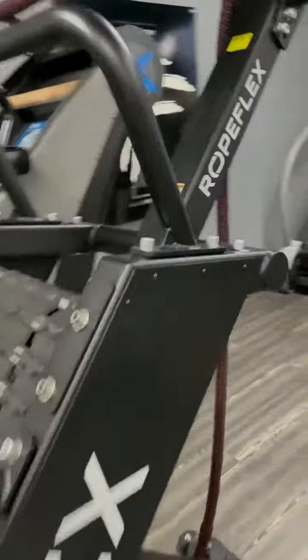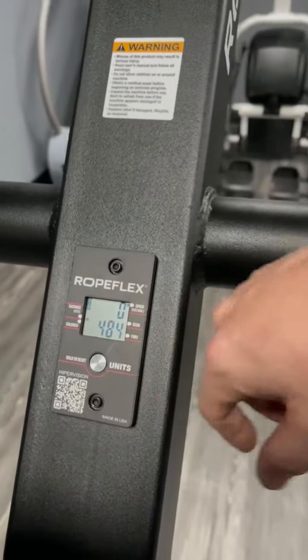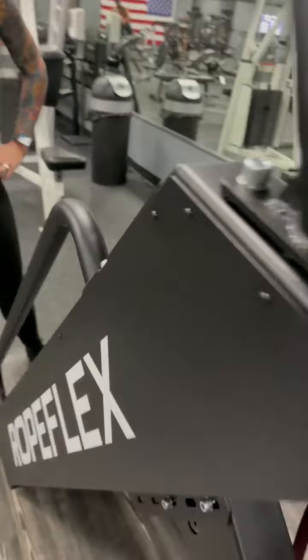There is a little digital readout here that tells you the distance and all that stuff. There's also a scan code on the back that'll take you to the App Store and their app, where you can track your workouts.